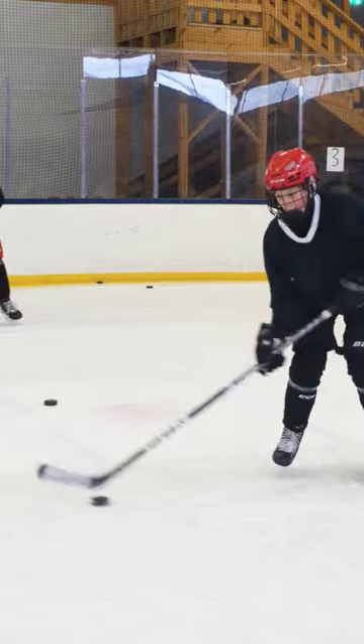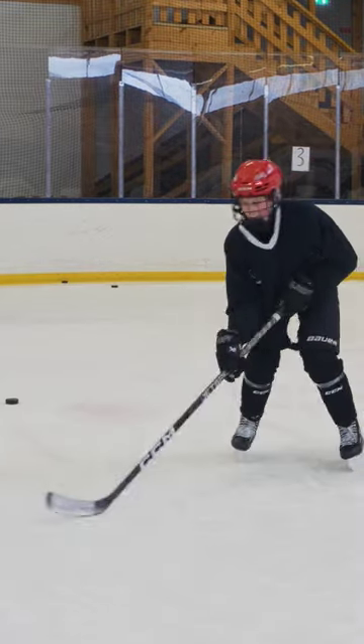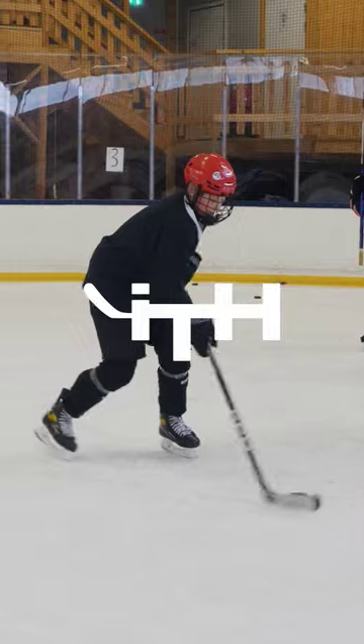Look at Jack's legs. He punches and then snaps it over. I like it. Smooth.